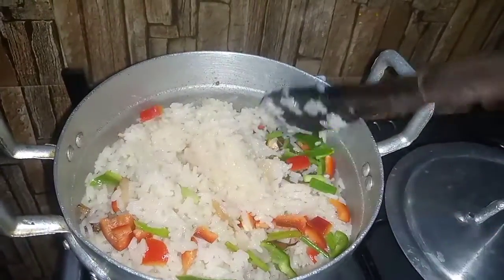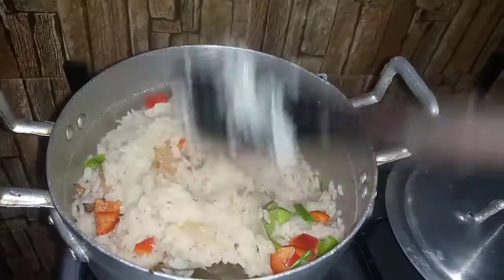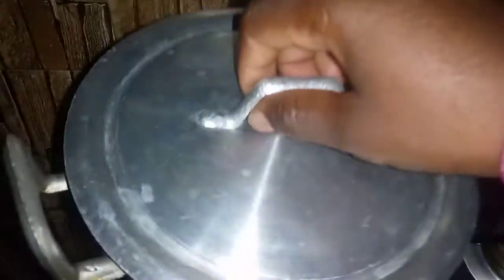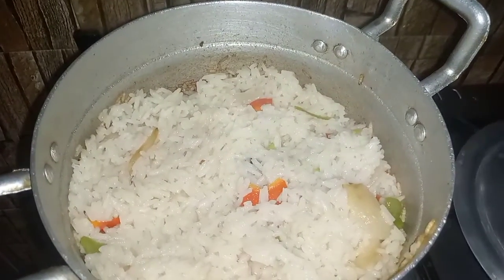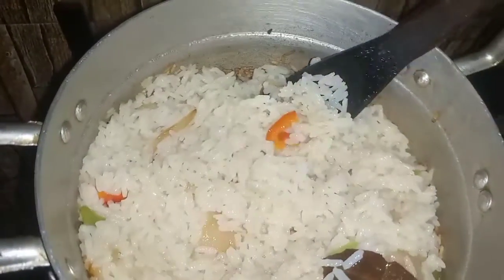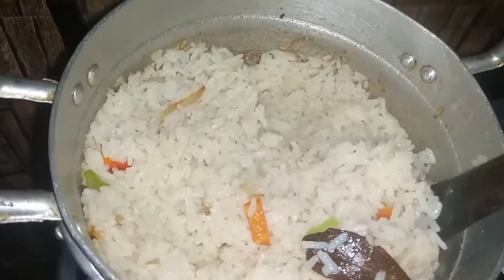I have added red and green bell pepper into my rice. I'll cover it again, and after a few minutes I then open it up — and my braised rice is ready.